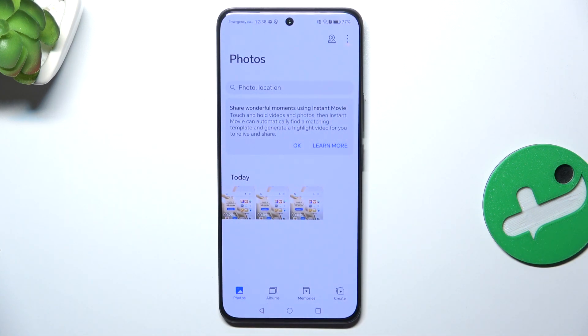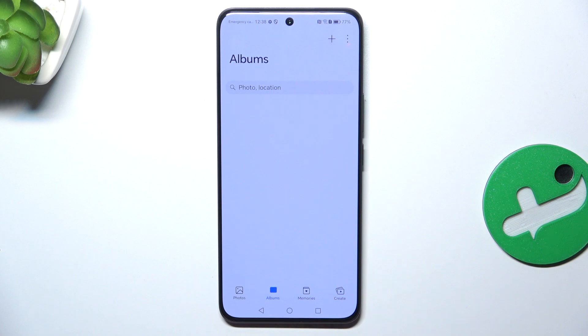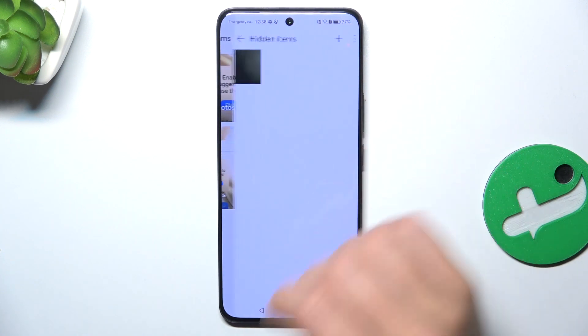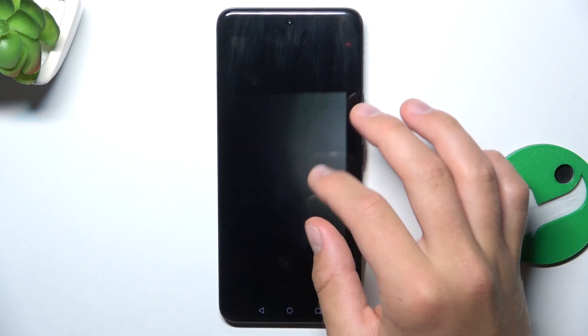Now if you would like to access the hidden pictures, go to Albums. Tap on the three dots in the bottom right corner and go into hidden items. As you can see, here is a picture that I have just hidden.